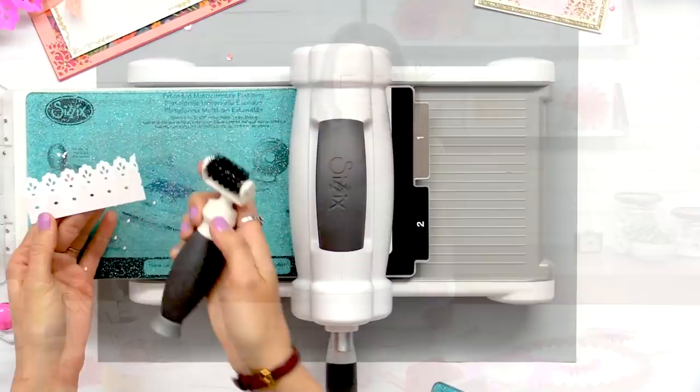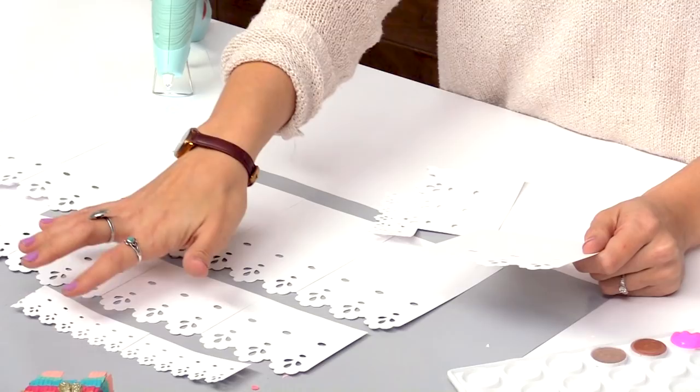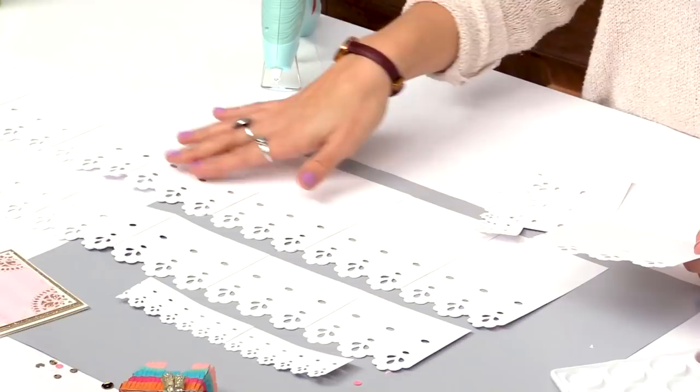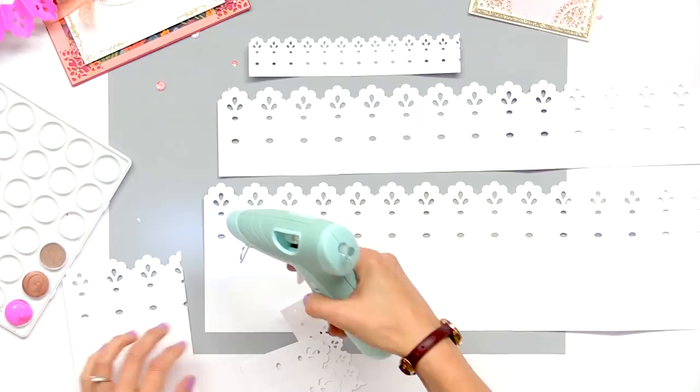So now that we have all of our pieces cut out, again we have nine pieces for the large, six for the medium, and then three for the small. I've already glued mine together — I'm just going to put the last tab on so you can see how it works.